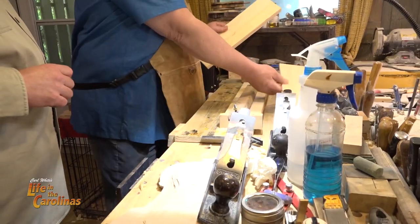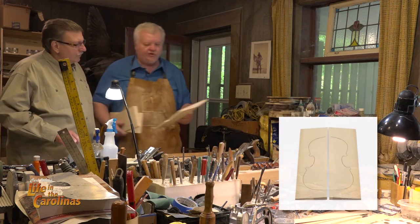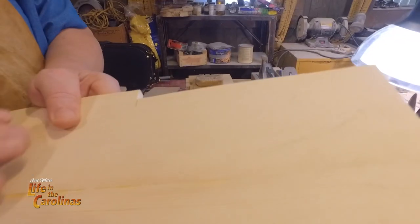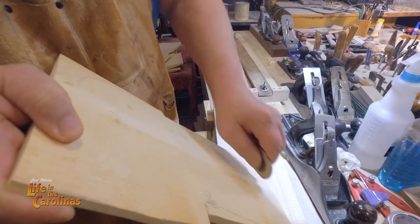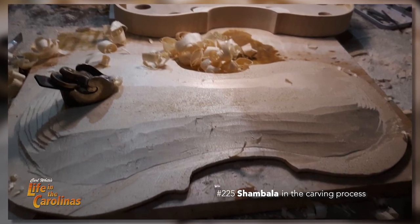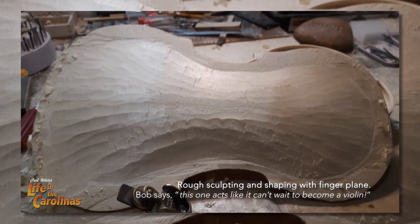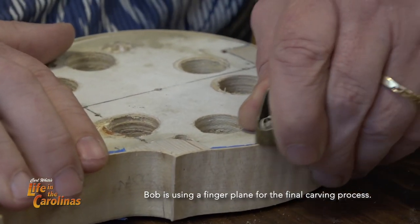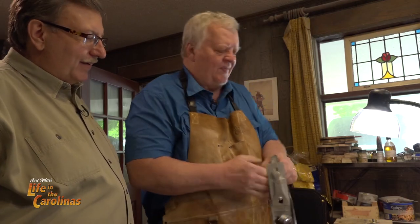Bob explains that violin tops have to be joined in the center — they come in two pieces. This one is already joined and is made of spruce, while the rest of the violin is curly maple. Furniture makers can use wood putty if a joint isn't perfect, but by the time Bob finishes carving the top, it'll be two millimeters thick, arched both ways. Any flaw in the joint will show up and cause it to fail. It's old technology, but it's the best.